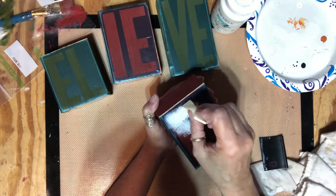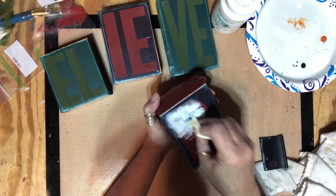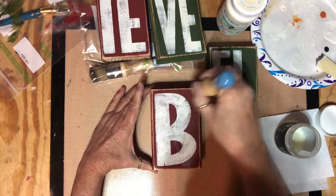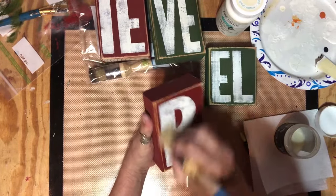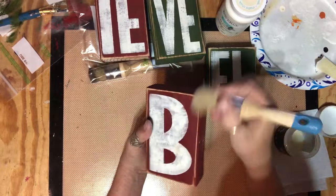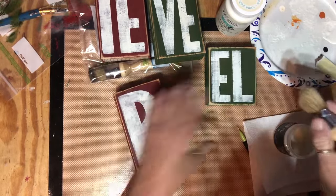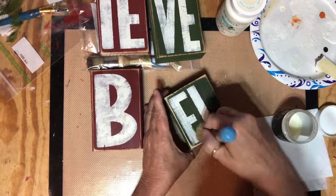I'm just going to continue on and stencil each one of these, and then they'll be ready to decorate. I have them all stenciled and I'm going to go over them with some clear wax and then some brown wax — they've got to look distressed, they've got to look old. Just the front of them; I'm not worried about everything else, mainly the front. I'm going to have to get me some more wax; I'm almost out.